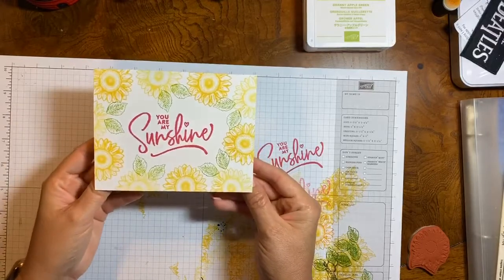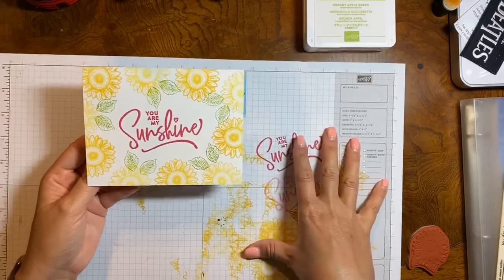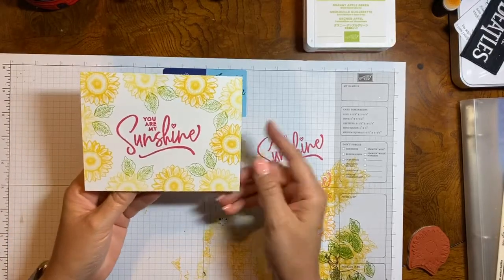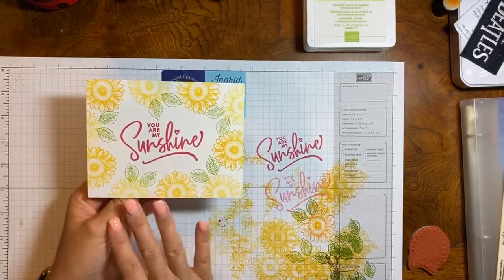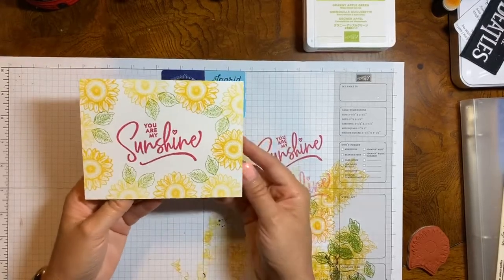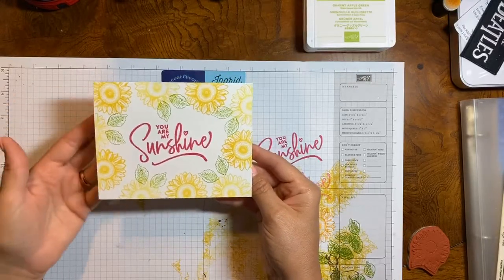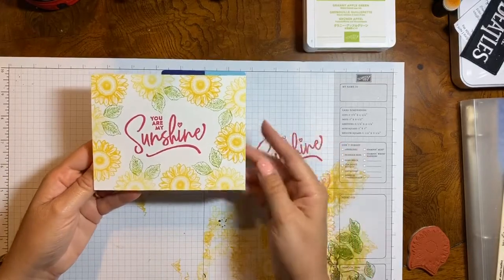Here is our first card. I mean, I would be so happy if I just received this card in the mail — it's bright, it's colorful, and it's beautiful. I love it, it just pops. So again, this was just basic white cardstock, stamps, and ink. You have a beautiful card without needing to add embellishments or ribbon. So if you are a beginning stamper, this is an easy technique.